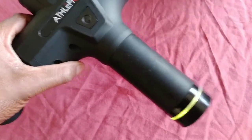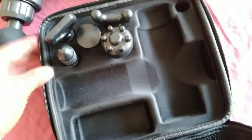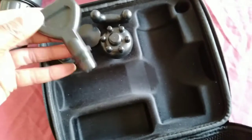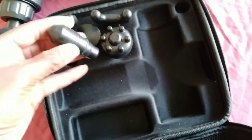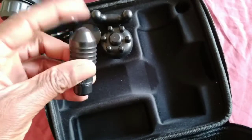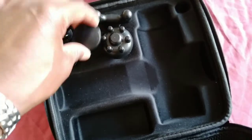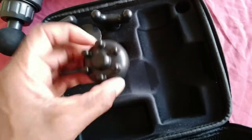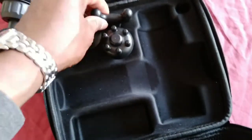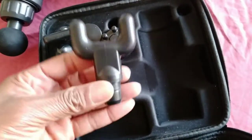It comes with these attachments - there's a few different ones here and a nice hard case, which is good to see. You've got this knife one, you can pinpoint pressure points there. Another little flat one for your quads or whatever. You've got this one for the buttocks or wherever you need to go, and also this one for the spine - in between the spine, up and down your back.